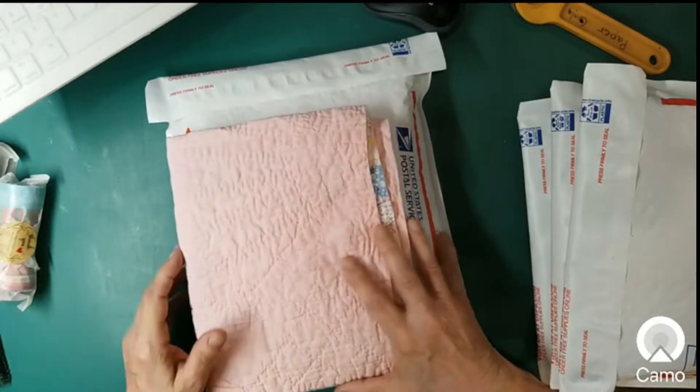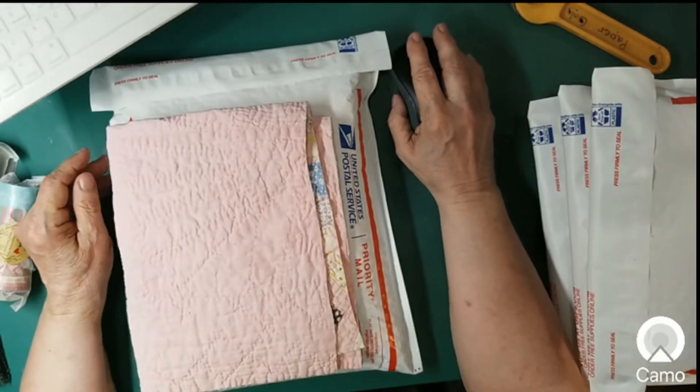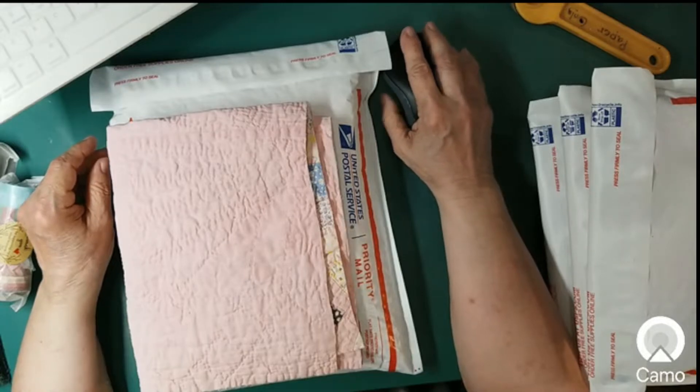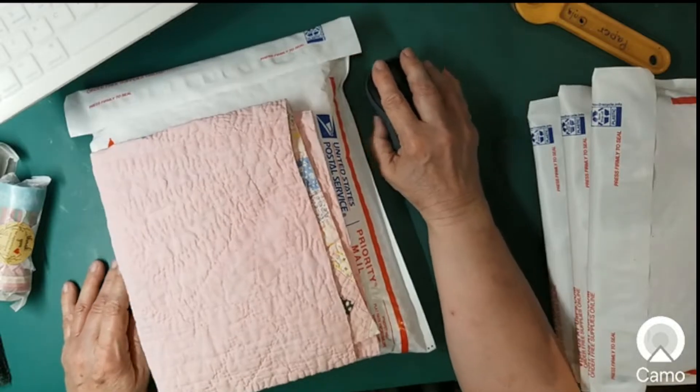So head over — they'll be in my Etsy shop. Today's Thursday and it's morning, so let's say I get ambitious and get them listed by this afternoon, or maybe even this morning if I really get going. Just letting you know those are going on.